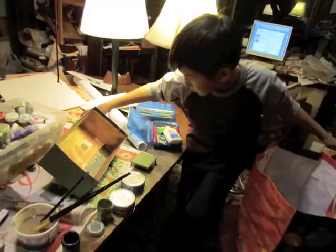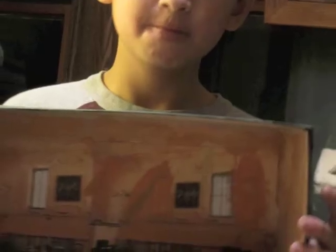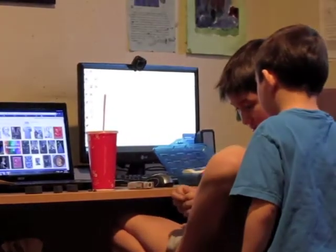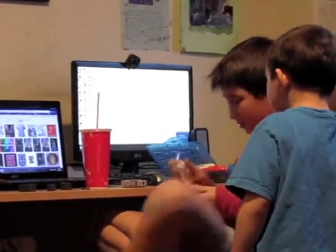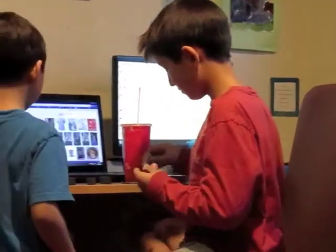This is me working on my Declaration of Independence report. I made a diorama of it. It stars Thomas Jefferson and John Adams arguing about the Declaration of Independence.